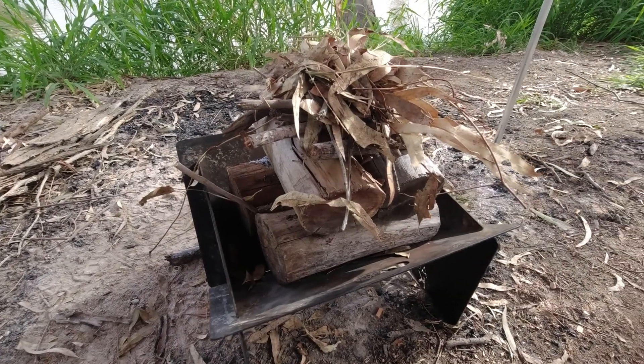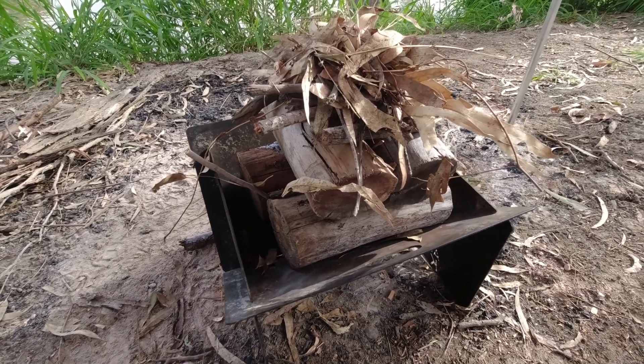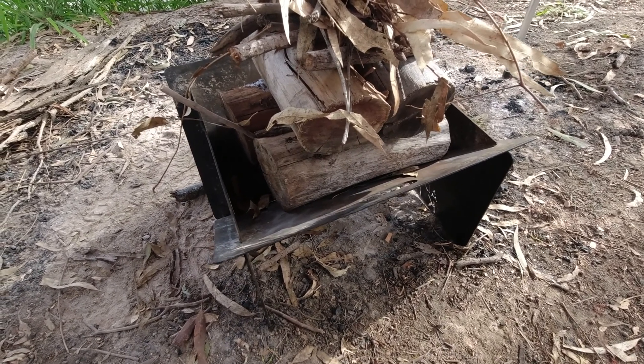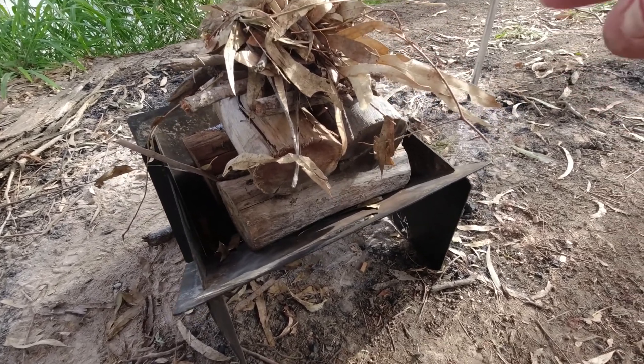Today I'm going to try an upside down fire. I don't know if you've heard of these but you can look them up on the internet. The idea is you put your big wood down on the bottom, then slightly smaller wood and smaller wood and smaller wood, and then your kindling at the top.